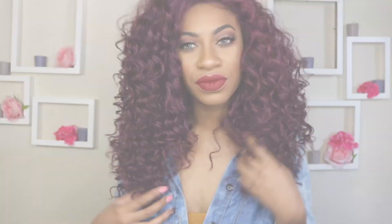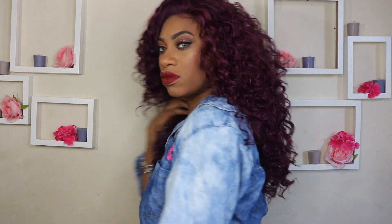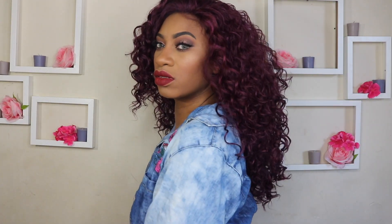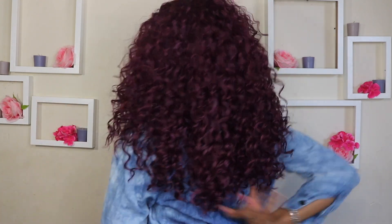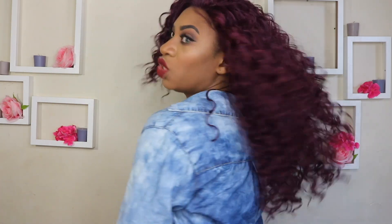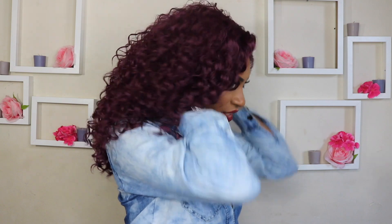I think this color is really fun and pretty, but it's also not too too much — it's a very pretty color. It's a good length too, not too long and crazy. I think this is a pretty unit.